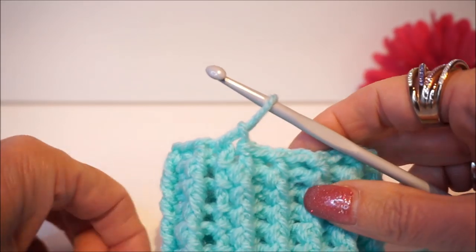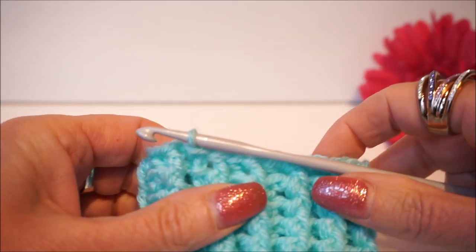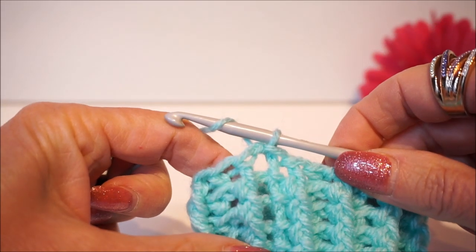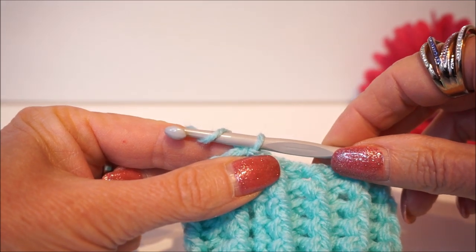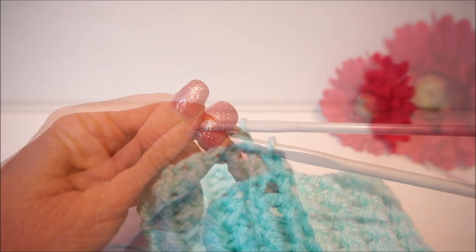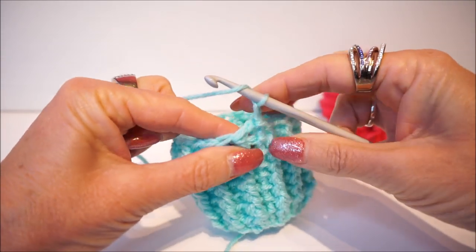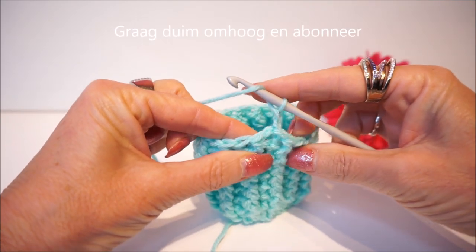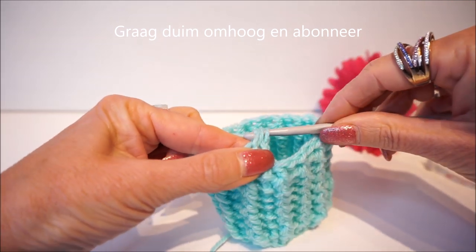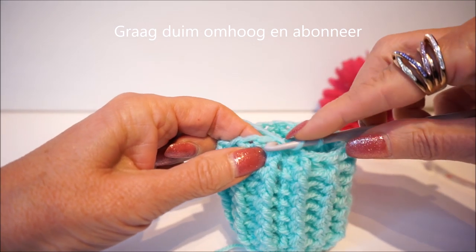We are going to make sure that we have the increase in it, so we are going with half double crochets. We are going to put the increase in, but first we make a row of half double crochets. That is 2 chain stitches to start. Then in each stitch a half double crochet: turn around, take the first stitch, get through 3 loops, turn around.